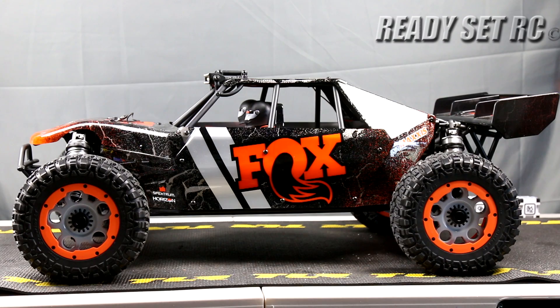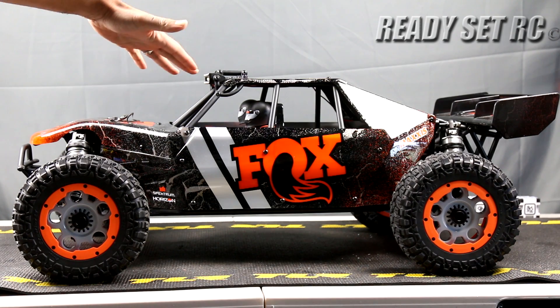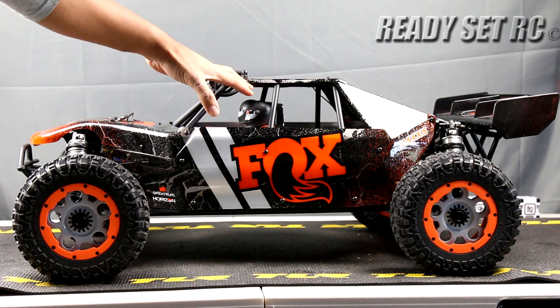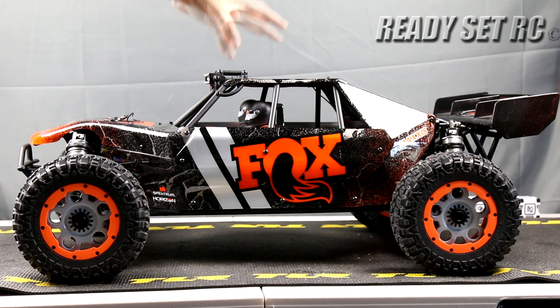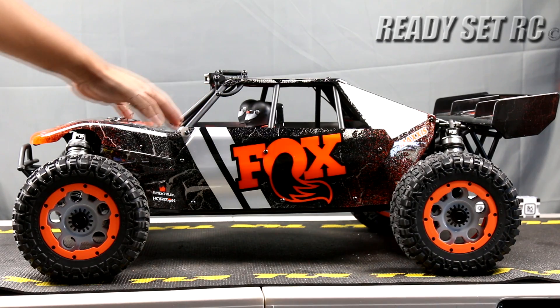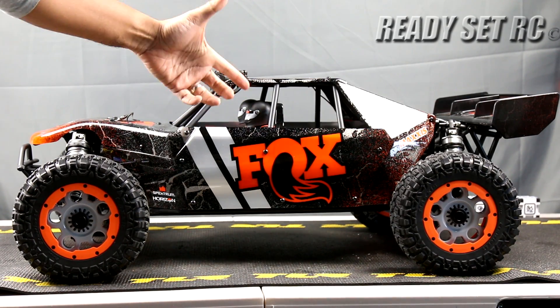So here we are — Losi DBXLE 2.0 out of the box. As you guys can see we have the Fox livery on this one. This thing looks amazing in person. If you have not seen it in person please go down to your local hobby shop and check it out. Full disclaimer: I did not have the gas version, petrol version, or the first-gen electric version of this, so this is my first time actually having one of these in the studio. I have seen the first-gen electric in person but never driven it. Definitely really do love how it is looking.